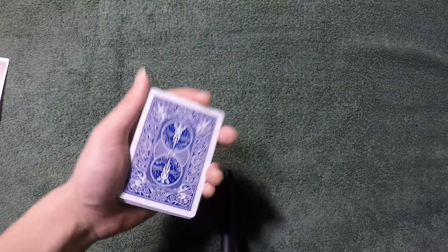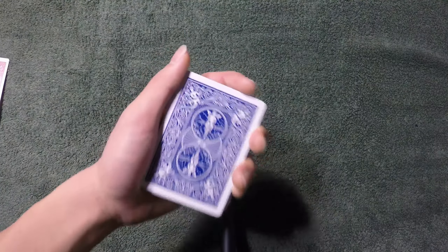Hey, what's up guys, welcome back to my tutorial. Today I'm going to teach you how to curl a card.